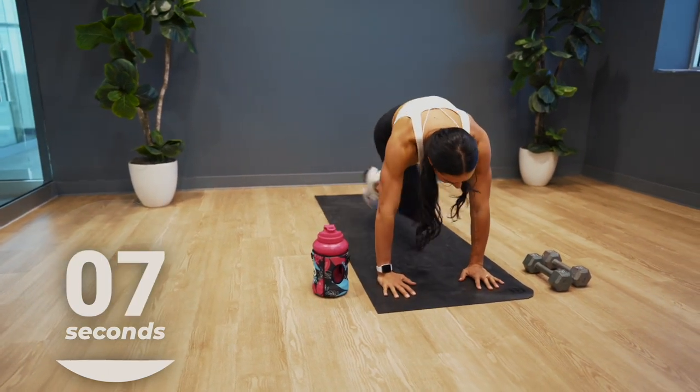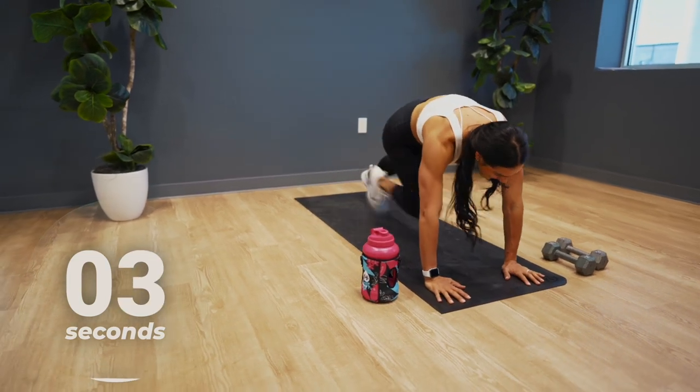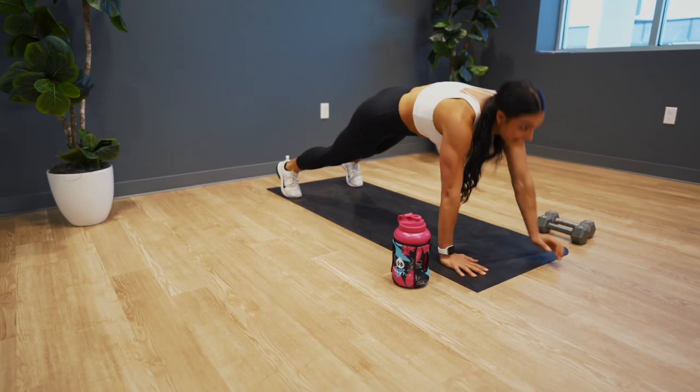Keep going. Try to stay at the same pace as me — just give your best effort today. Almost there. Time!